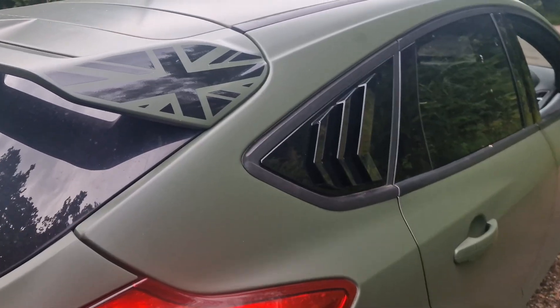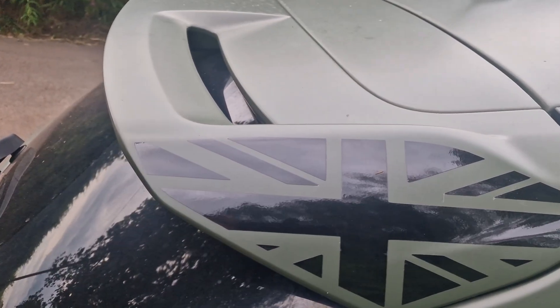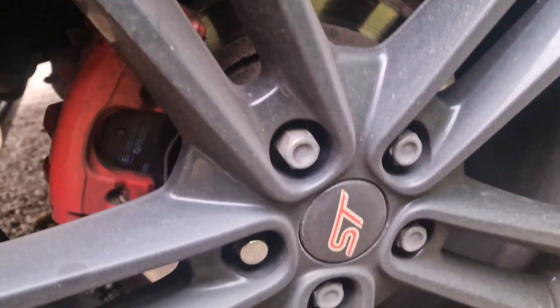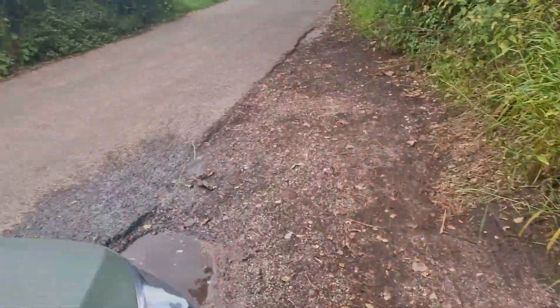I've just done some tasteful things at the moment, just some tasteful mods. Dirty wheels. Back to the wrap — there's obviously issues with it because it's an old wrap. From the receipts and all that, it's been on there for years.